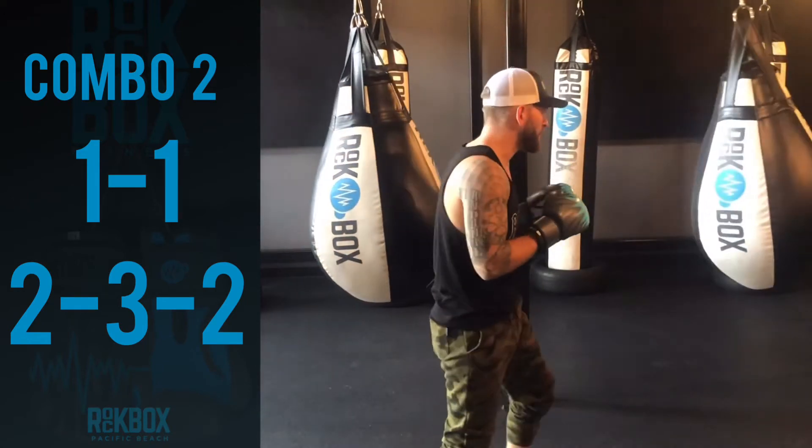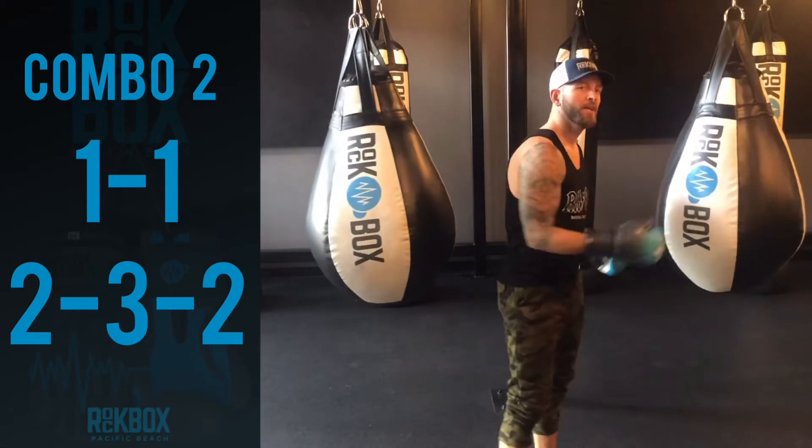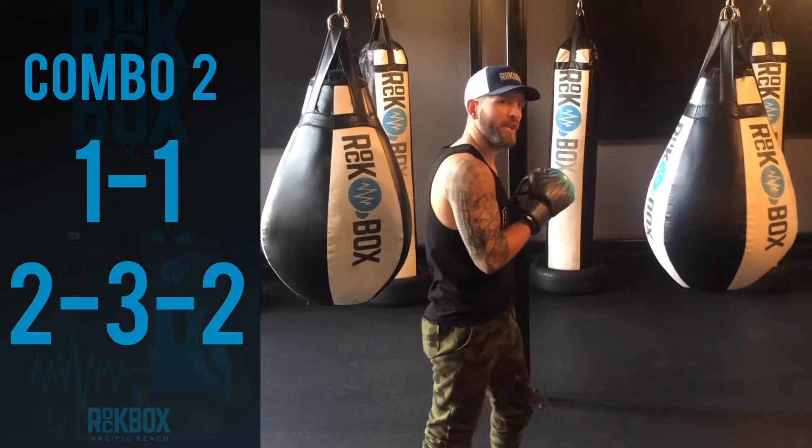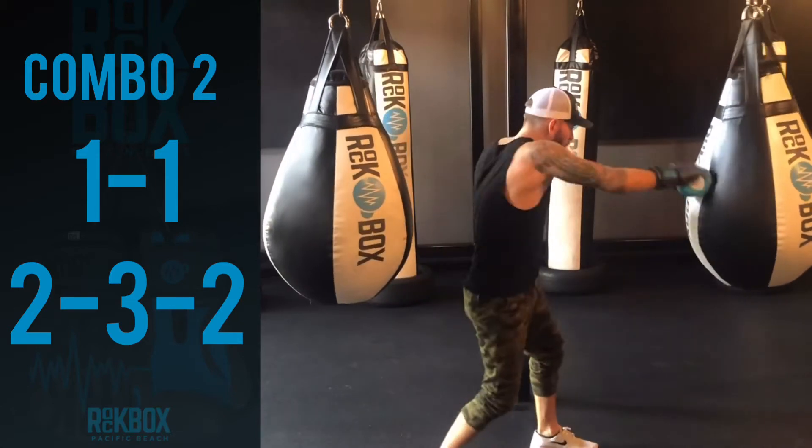Full range. So let's throw a couple together. It's going to be the double jab to the cross, hook, cross. Let's go. Jab, jab, cross, hook, cross.